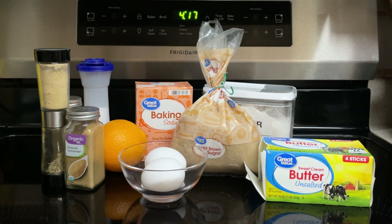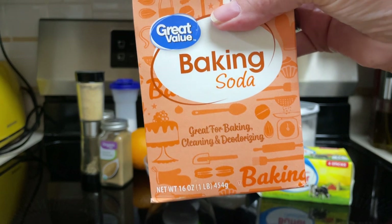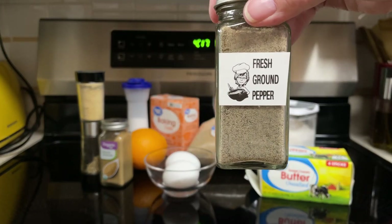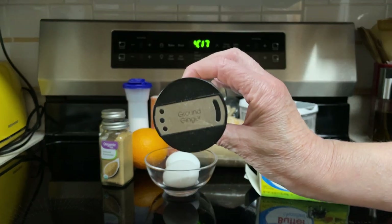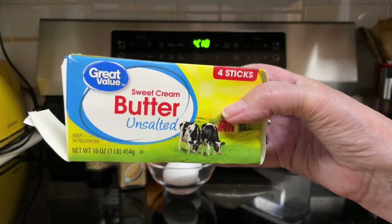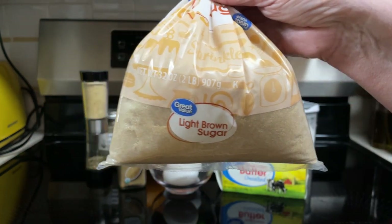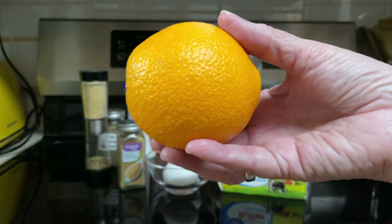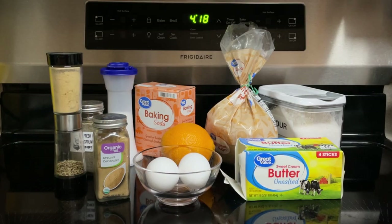Here's what goes into the black pepper brown sugar cookies: four cups flour, one teaspoon baking soda, one teaspoon salt, one teaspoon freshly ground pepper plus more to top the cookies, one teaspoon ground ginger, one teaspoon ground coriander, three-fourths cup unsalted butter at room temperature, two cups packed brown sugar, one orange zested and juiced — which equals one tablespoon zest and one-fourth cup juice — and two large eggs. So let's begin.